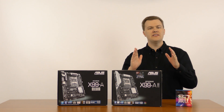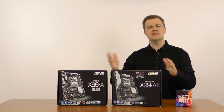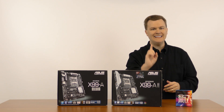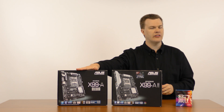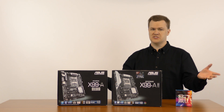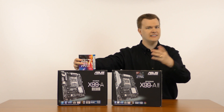Now talking about the differences between these two boards. First of all, if you are getting a Haswell E chip, then it doesn't matter which board you get because they both support it directly out of the box. If you're getting Broadwell E, some of the older stock of the X99-A won't support Broadwell E out of the box without a BIOS update. How are you supposed to update the BIOS if the motherboard doesn't support your chip?